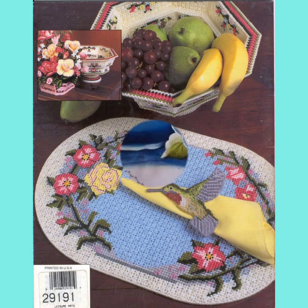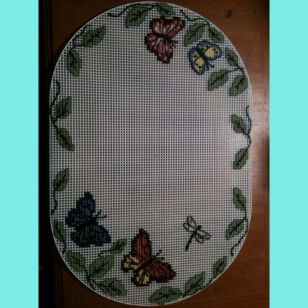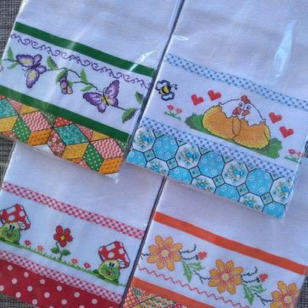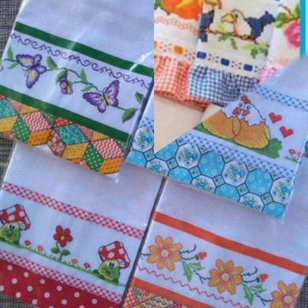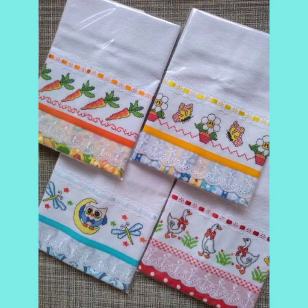If you like this video, click the like button and share the video with friends, family members, and on social media accounts. Please do let me know in the comment section — I'd love to hear how you liked my videos. This can help me give you beautiful ideas about cross stitch embroidery dish covers.